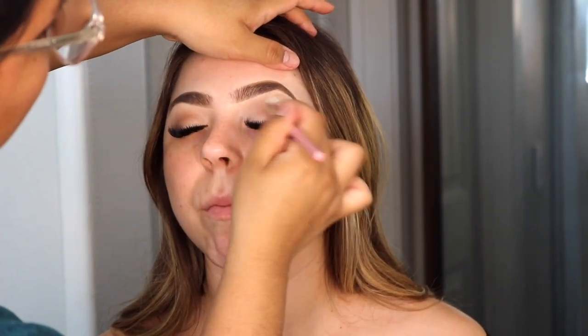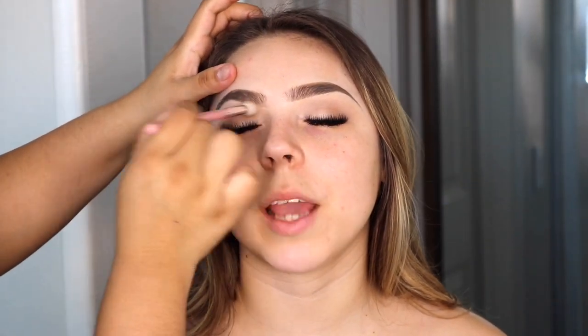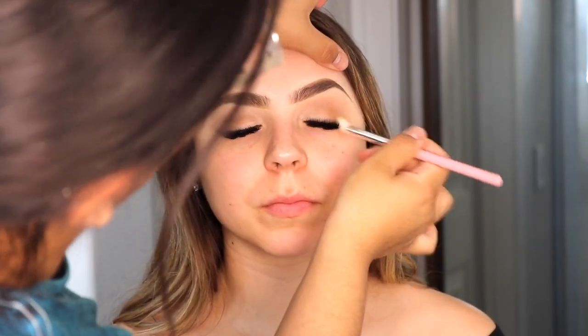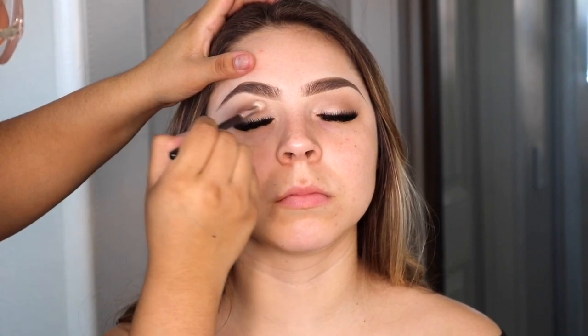I'm using a fluffy brush and applying the transition shadow all over her crease area. Then I started going in with the medium brown eyeshadow in the palette, applying it to the outer part of the eye and dragging it into the crease as well.